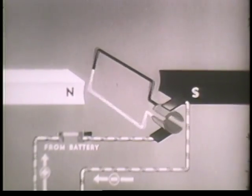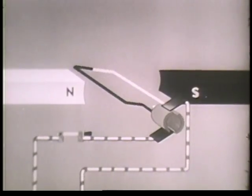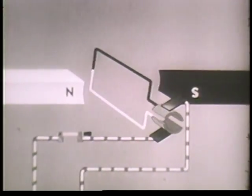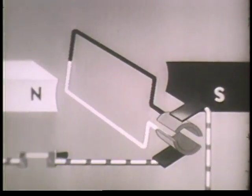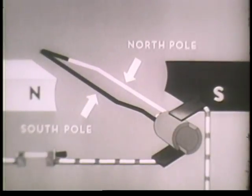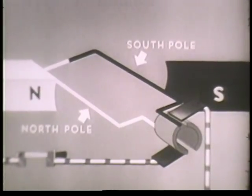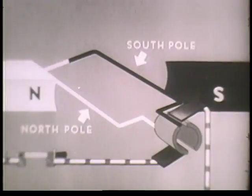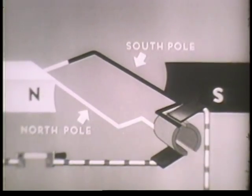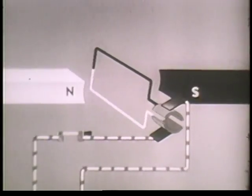As soon as current starts to flow through the wire loop, it becomes an electromagnet with a north pole and a south pole. The north pole of the loop tries to get as close as possible to the south pole of the bar magnet. Just before the loop becomes aligned, each segment disconnects from one brush, momentum carries the loop past its objective, and the segments connect with another brush. This changes the direction of the current in the wire loop, which in turn changes the loop's polarity. The loop's south pole becomes the north pole, and it rotates toward the south pole of the bar magnet. But again the direction of the current is reversed, so the north pole of the loop and the south pole of the magnet never quite get together, and the rotary movement continues as long as current is flowing.